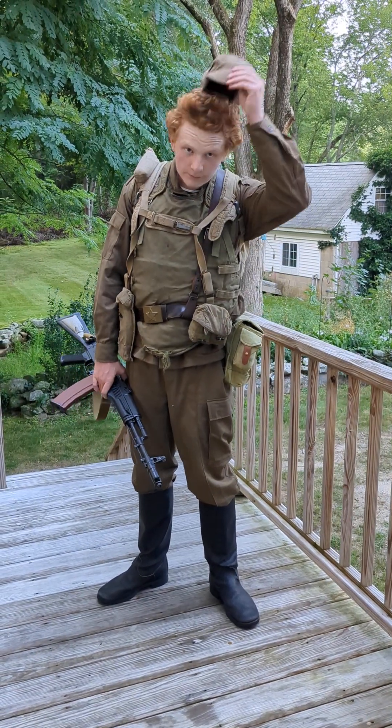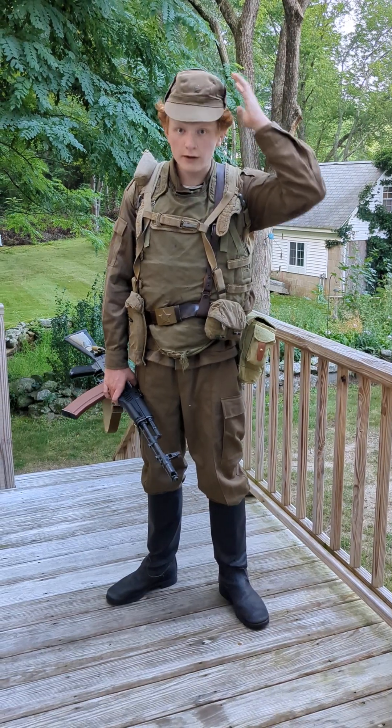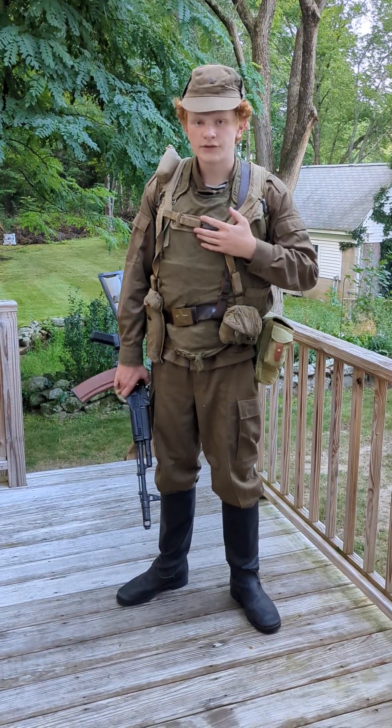Starting from the top: Afghan cut cap, pretty simple and straightforward. Good hat — get one that's a little bigger or a little smaller, make it fit to your head, perfect. I've had one for two years, great thing.